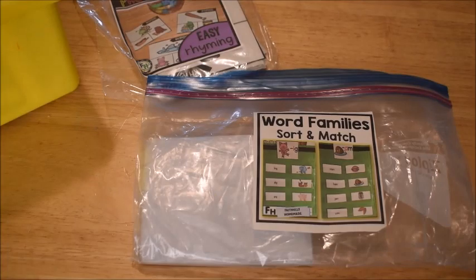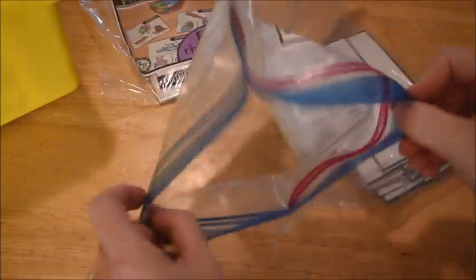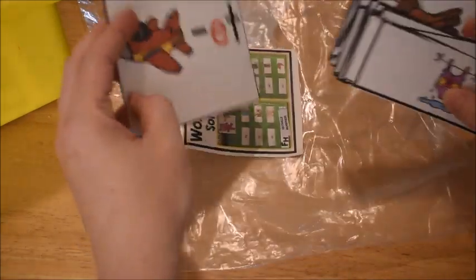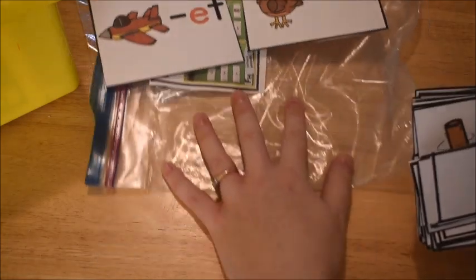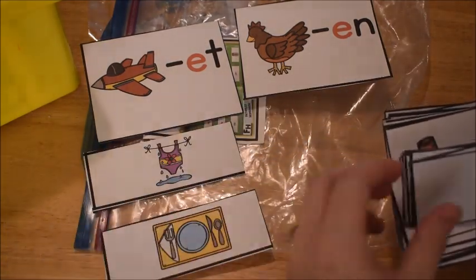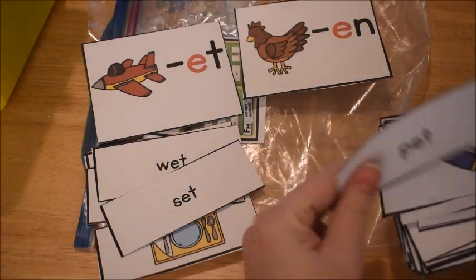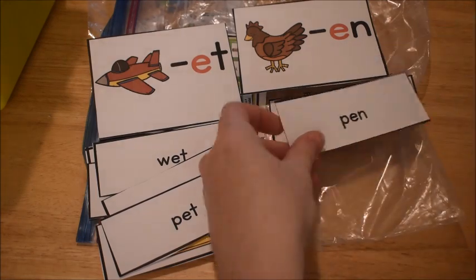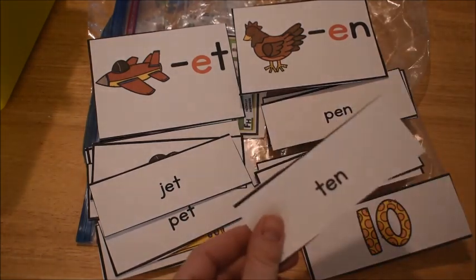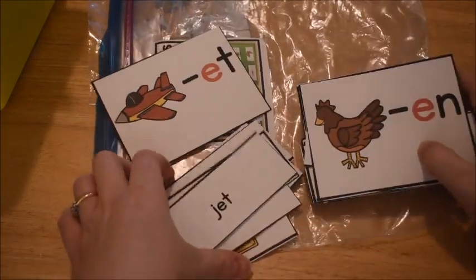I also have this word family sort and match activity, which we'll use on a pocket chart. It comes with cards — the top card shows the word ending, and they have to match the right cards underneath. For the 'et' family, wet, set, and pet all go underneath. Then for the 'en' family, pen, den, and ten go underneath. They can match all the cards up in a pocket chart and practice their word families that way.